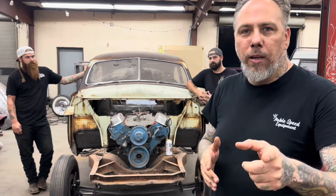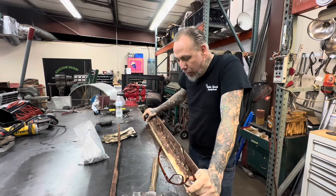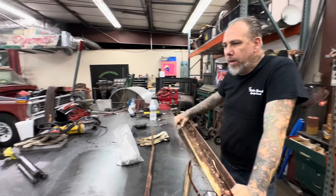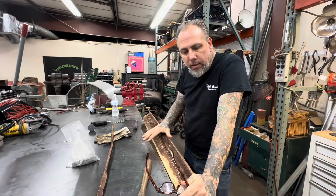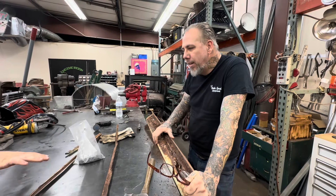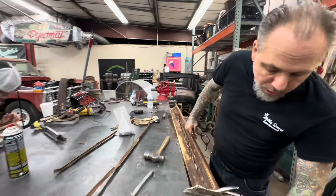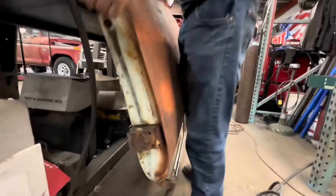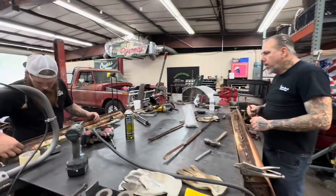We're trying to hang the doors today. Blake is over there peeling the bottom of this door off. When a car sits out in Cleburne for 30 years there's just a bunch of rust on the bottom of the door, so we're going to take all that off and try to fit it in the door jam area. The hinges are different, so I'll probably have to heat one of them up and hammer it flat.